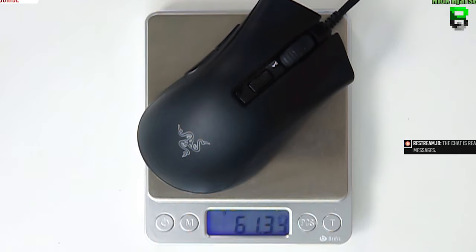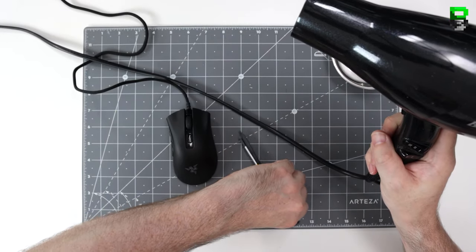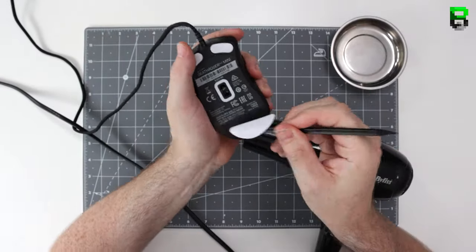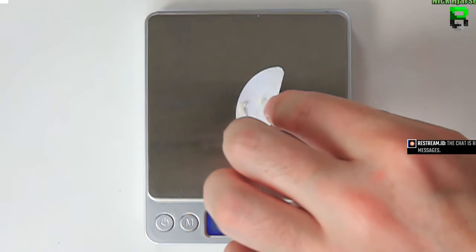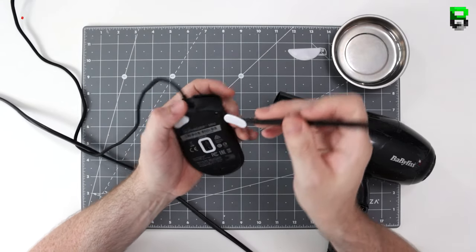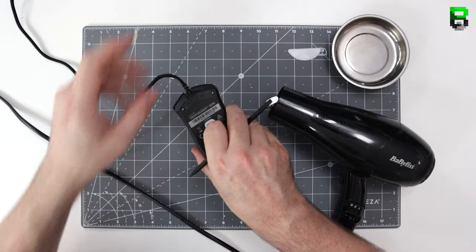Check the weight first. The first thing I'm going to use is a hair dryer to take the skates off. There are two other ways to do it but a hair dryer has been the most effective way for me. You can see here the DeathAdder has skates with screws underneath, unlike the Mini Viper where the screws are under the label.